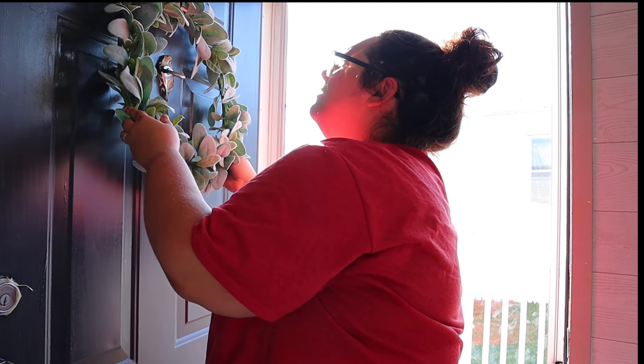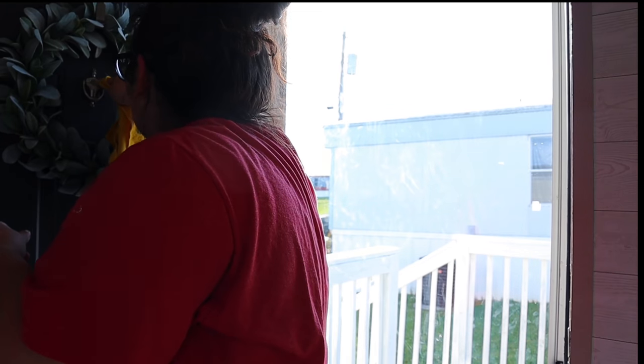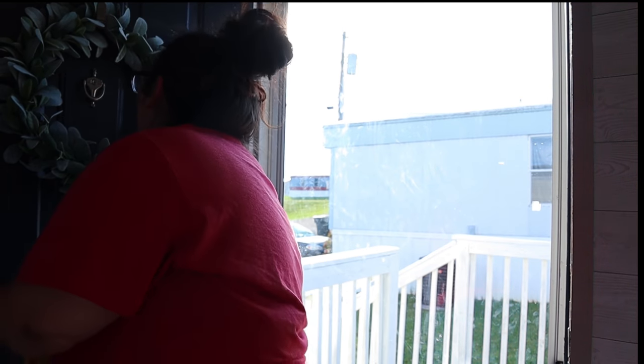Y'all know this is my favorite kind of wreath. I already have another one in my home and then another one that kind of looks like it. I got it from Hobby Lobby.